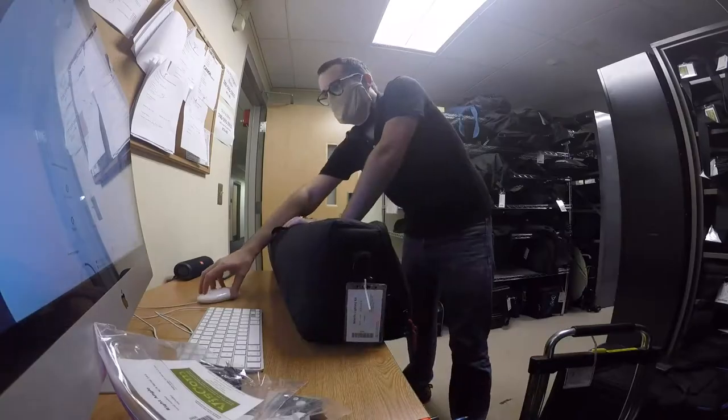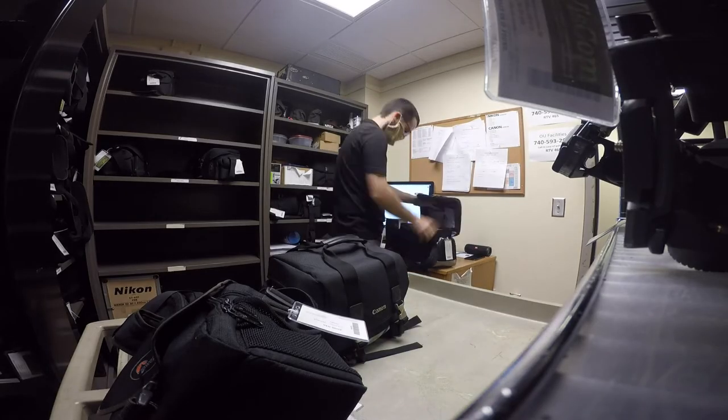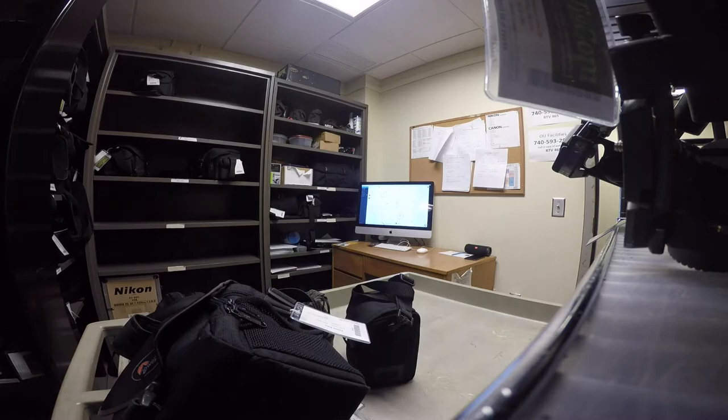Well, it's been a little while, but I have good reason for that. I've been working pretty hard the last couple of weeks trying to get the checkout room open for business, in addition to normal class things.